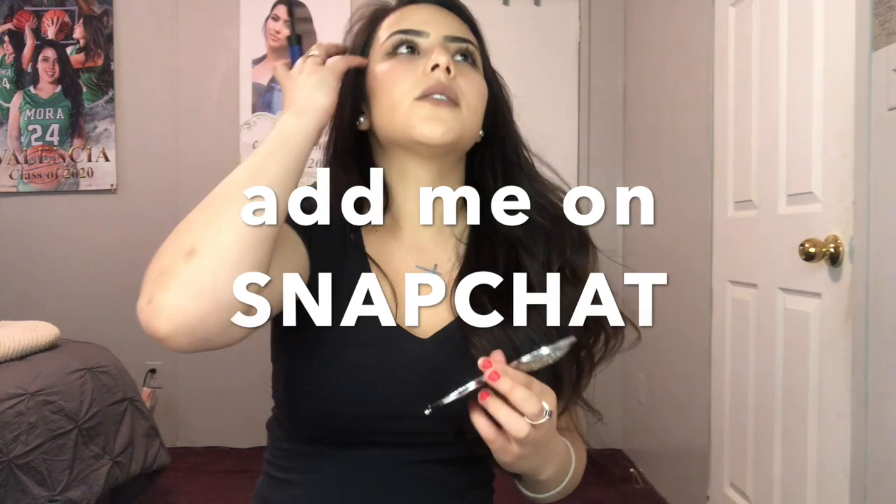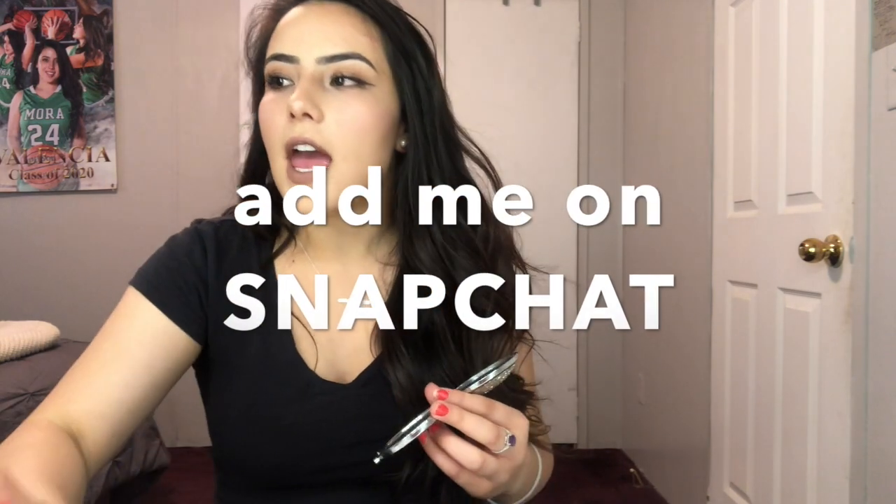I want to start a private story doing my daily makeup — I'll leave the username below. Comment if you want me to do a whole get-ready-with-me. Bye!